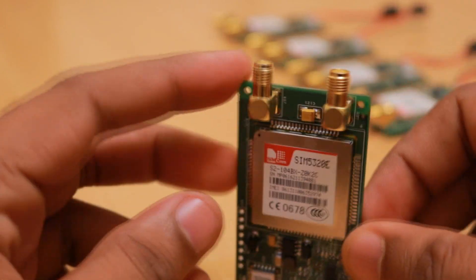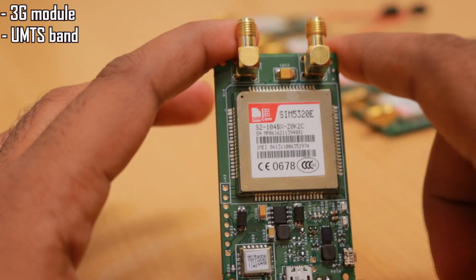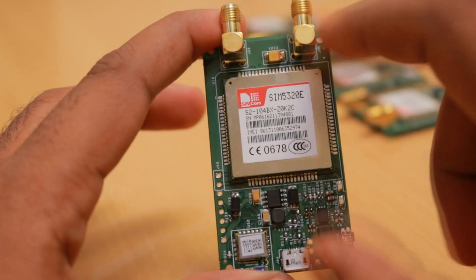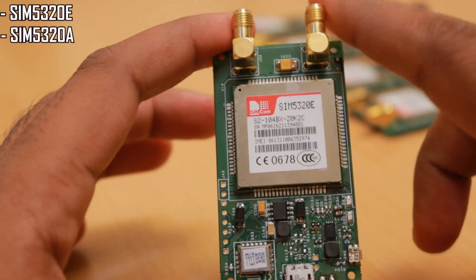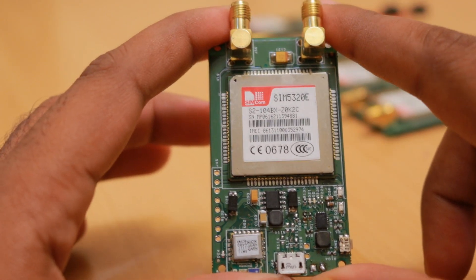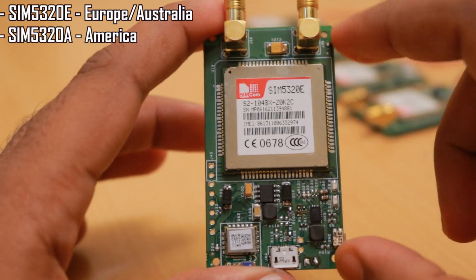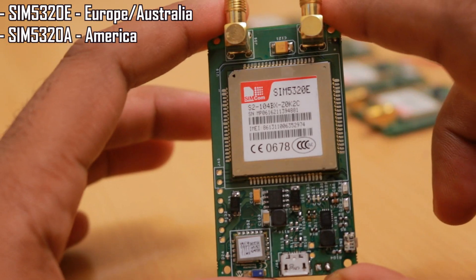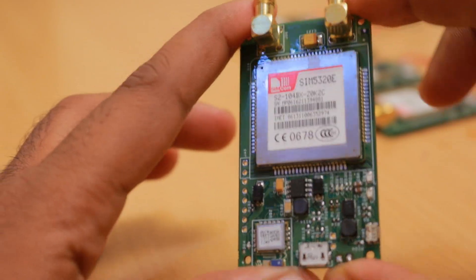The SIM5320E module is a 3G module with UMTS band support for different regions in the same footprint. It is available as SIM5320E for European frequency bands, SIM5320A for American frequency bands, and SIM5320J which supports some Australian 3G networks like Telstra.